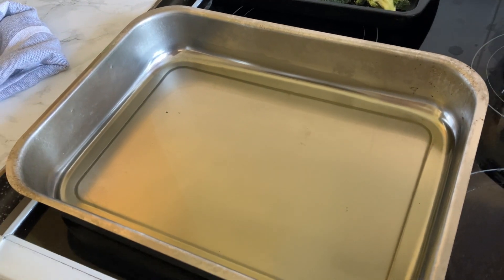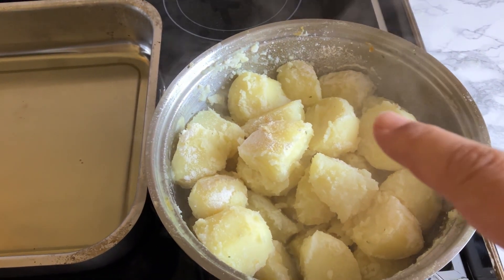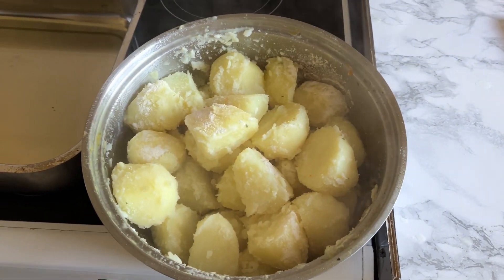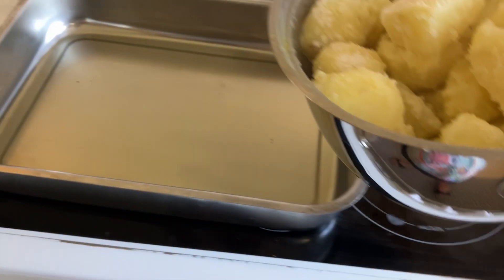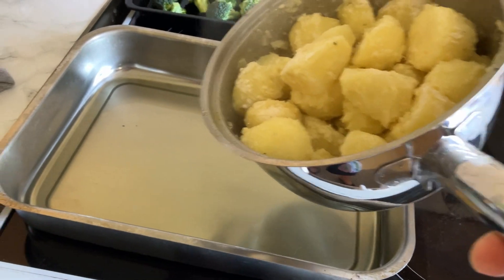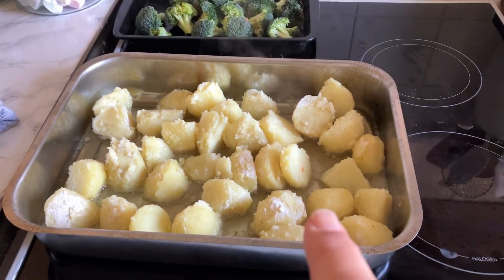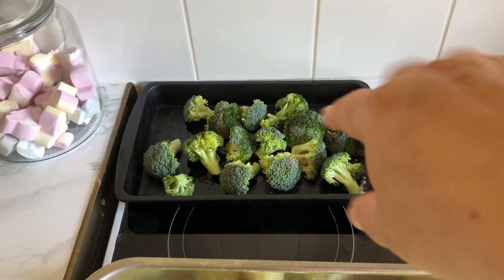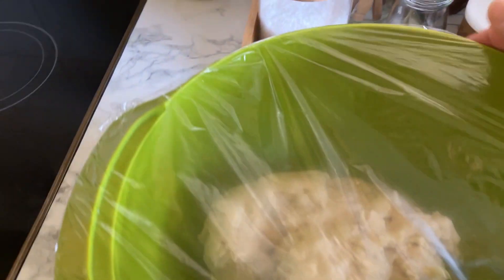I've just taken the oil out. I've done the potatoes — gave them a little shake with flour. One of you told me to do it with an Oxo cube, which I think would be amazing, but I haven't got any, so I just did it with flour so they're nice and crispy. I'm pouring them in now — you can see the oil sizzling. I'm also going to put the broccoli in with some olive oil and salt.